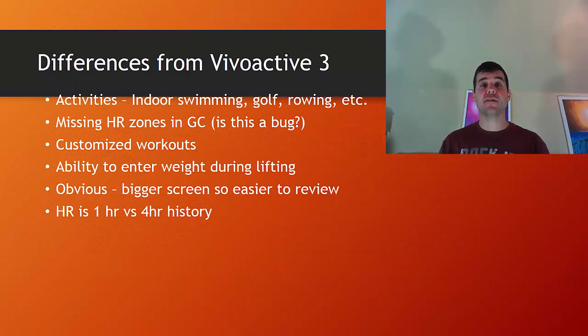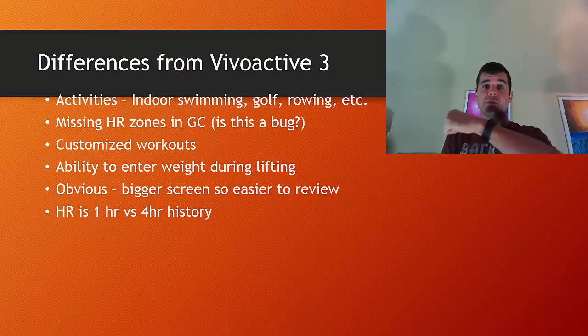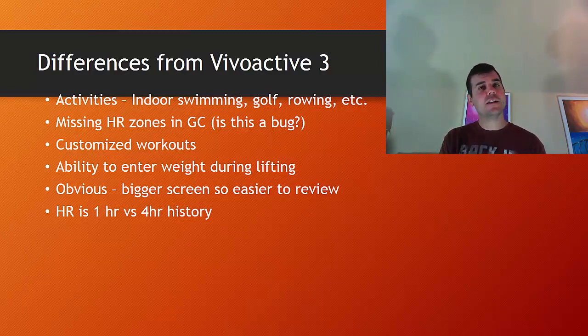Some of the differences from the VivoActive 3 that I've noticed. I think those are the two devices people are comparing — asking themselves should I get the VivoSport, should I get the VivoActive, maybe even should I get an Apple Watch. So the main differences: first of all, there's no indoor swimming, no golf, no indoor rowing — activities like that it just doesn't have. It does have a cardio option, but it's missing some of those sports modes. It is also missing the HR zones in Garmin Connect, as I mentioned — I don't know if that's a bug or not.